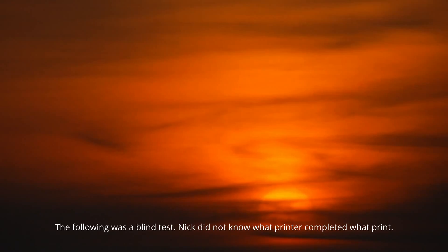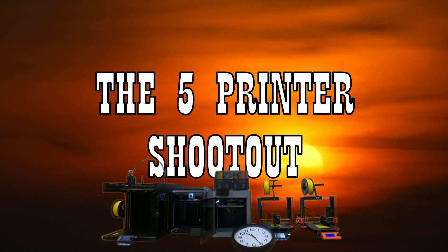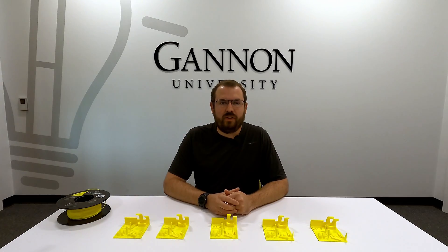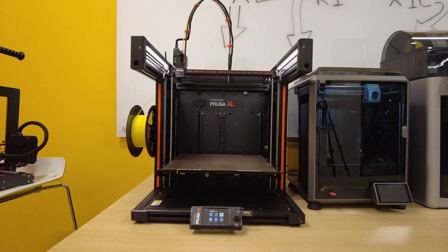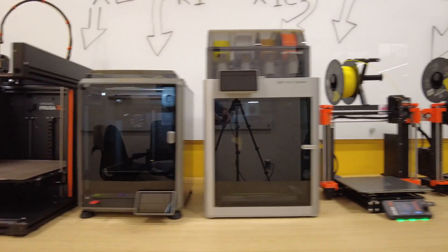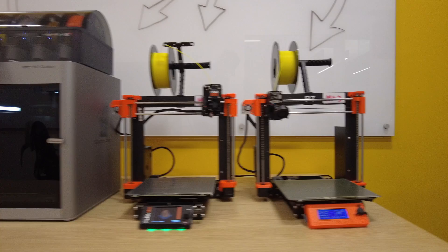Hi, I'm Nick and welcome to the Gannon Makerspace. Today we have a shootout between five of the most sought-after 3D printers currently on the market. The five printers we're taking a look at are the Prusa XL, the Creality K1, the Bambu Lab X1 Carbon, the Prusa Mark IV, and the Prusa MK3S.